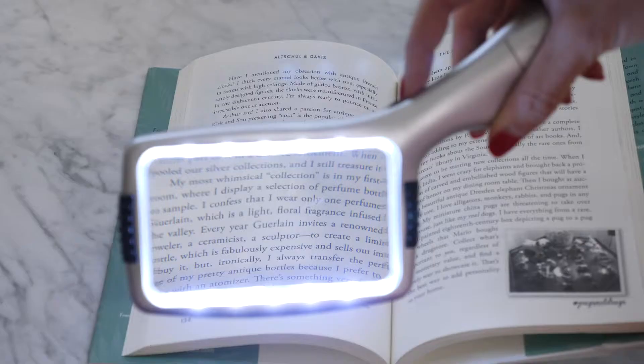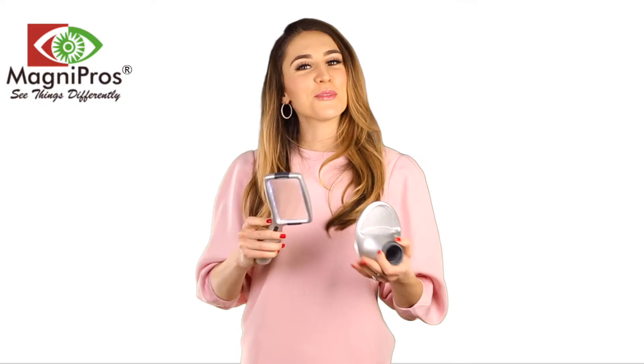The roller dimmer makes it possible to adjust the brightness up to 600 lumens with just the tip of a fingertip to get the desired lighting.